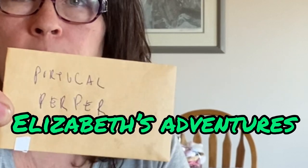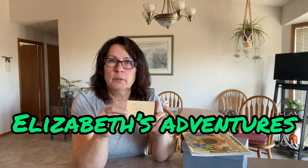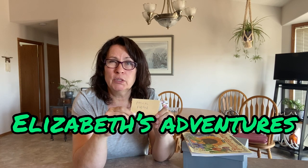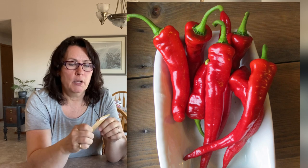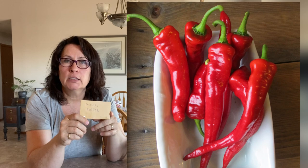Another hot pepper I'm going to try is called the Portugal pepper, and this came from Elizabeth. She also has a gardening channel called Elizabeth's Adventures. She lives in BC, I believe right on the coast, maybe around Nanaimo. She has a great website so please check it out. These are hot chili peppers and I'm excited about trying them because I like to make hot pepper flakes for cooking.